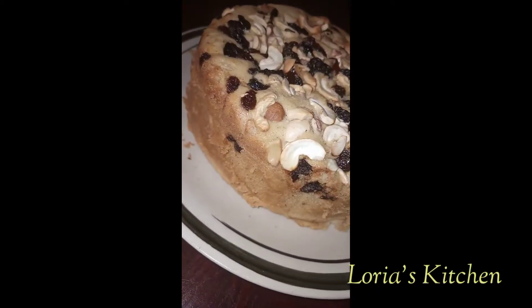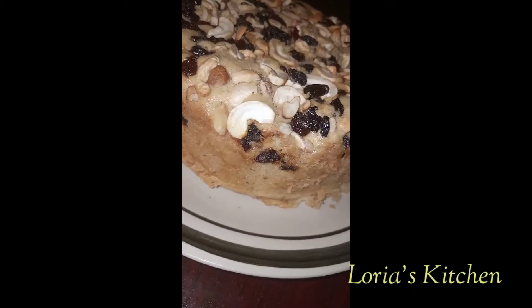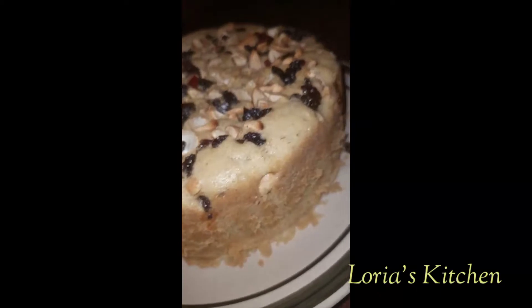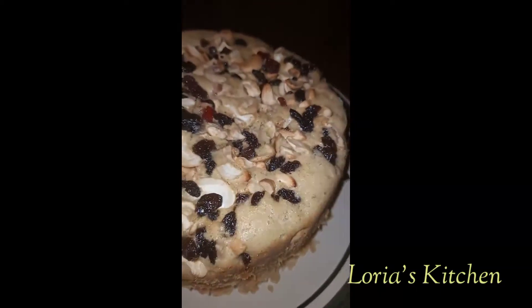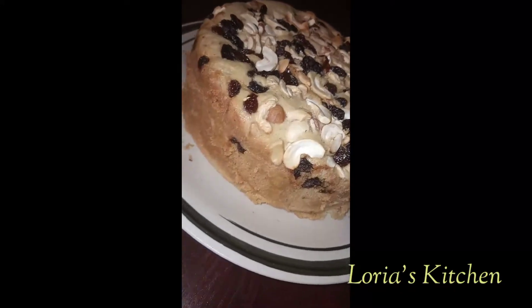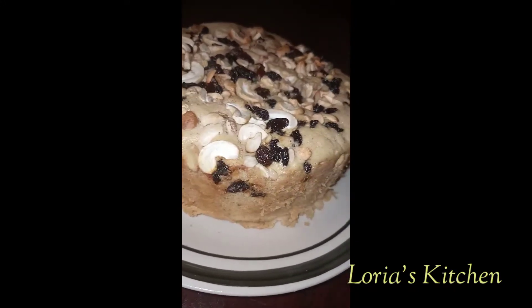Hi everyone, welcome to Laura's Kitchen once again. Today I'll be teaching you guys how to make fruit cake. I love fruit cake so so much — I don't joke with fruit cake. Stay tuned as we learn how to make fruit cake.